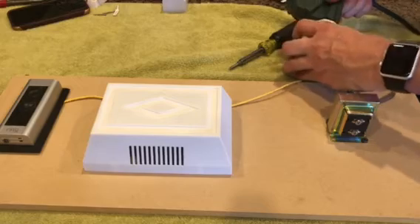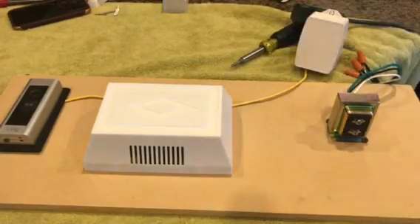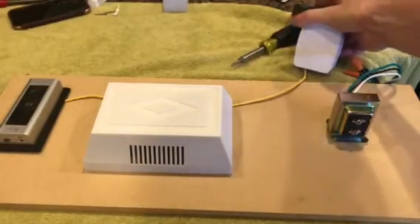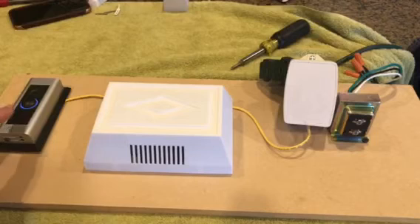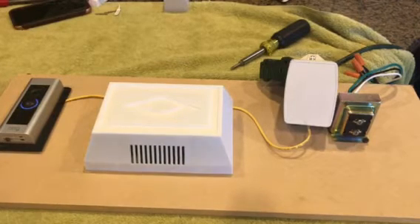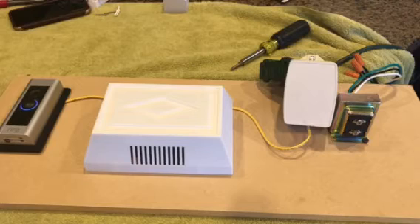Let's go ahead and plug that in. You can see that the light just popped up on the Ring Video Doorbell. It'll now connect to the network, my Wi-Fi, and you're good to go. That's all you have to do. Thank you for watching.